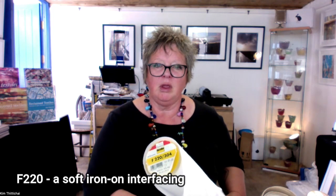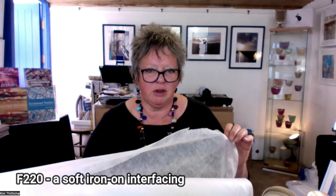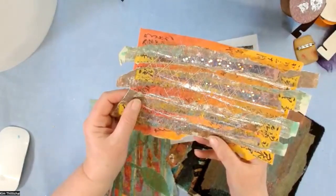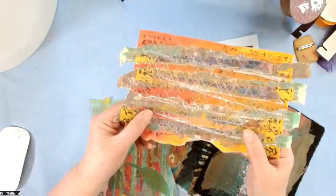The F220 is one of those interfacings that no one ever sees but is incredibly useful. It's used a lot in dressmaking for collars, cuffs, that kind of thing. It's a white interfacing with glue on one side — it's very soft. When I'm working with newspaper in particular, you need to be careful of the newspaper tearing when you stitch into it, so I iron F220 onto the back of my samples. It just makes it firm enough to grip — it doesn't slip so much and it stops the newspaper from tearing when you're stitching into it. This is one of my samples where you can see layers of painted bondaweb, torn newspapers, some random herringbone stitch and a few little glittery bits. On the back I've added the F220 — you can see the back of my stitches there.